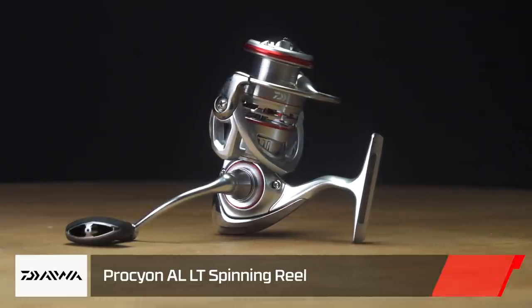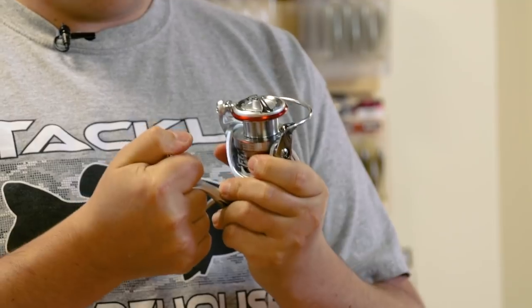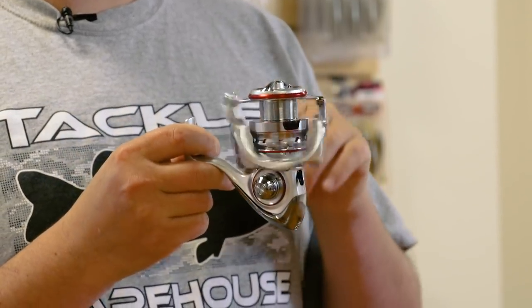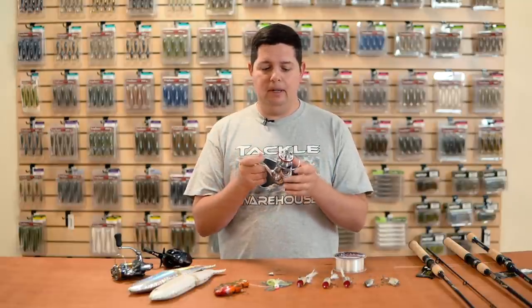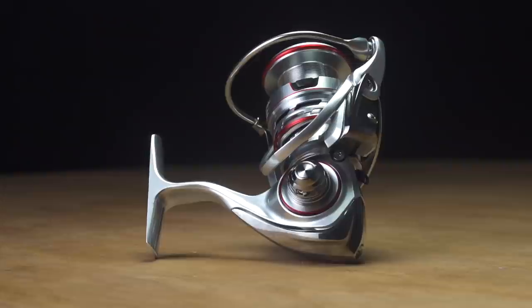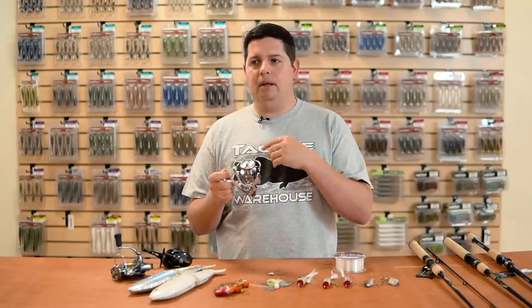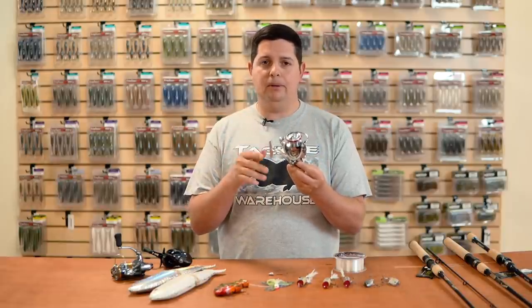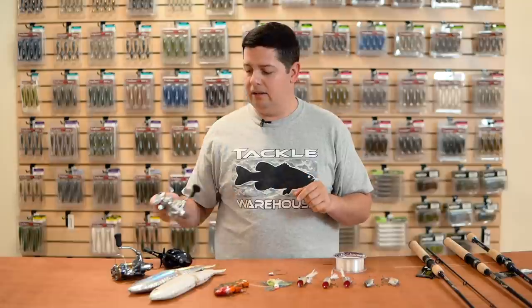Next from Daiwa is the new Procyon AL. It features a brushed aluminum look — the AL stands for aluminum — giving you a full aluminum body that's super rigid with no flex in the stem. It has Digi Gear and an air bail for less inertia and easier reeling. It's noticeably lighter than a same-size Laguna. Rated for both fresh and salt water, so you can use it for freshwater fishing, surf fishing, or bay bass on docks. Available from 2000 up to 4000 size, with some higher gear ratio models as well.